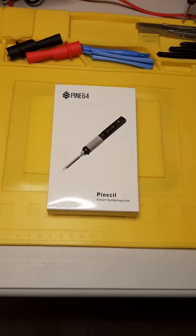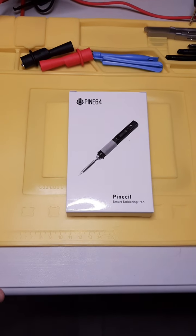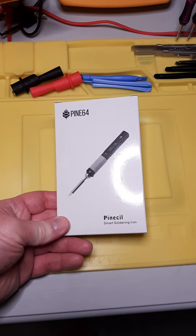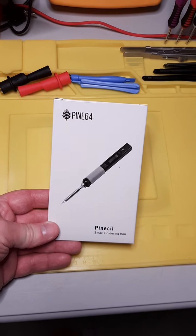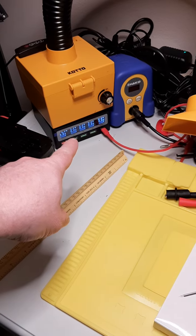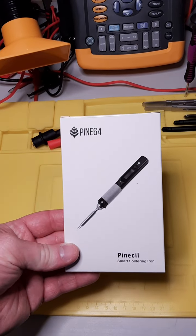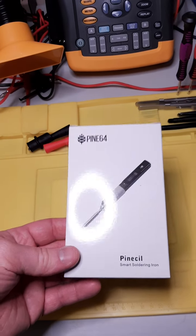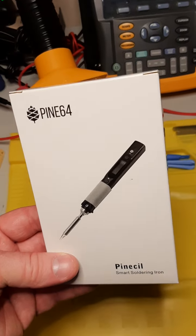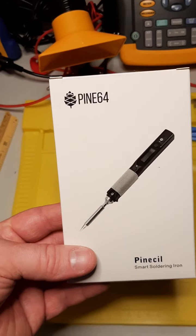Hello everyone out there on the internet. This video is all about this wonderful tiny little soldering iron, the Pinecil version 2 from Pine64. I managed to catch these on one of the very short periods while it was in stock and ordered a couple of them, as well as some miscellaneous other stuff, like the Pine power supply. That's a nice little power supply for USB. I made a separate video for this, primarily because I just wanted to show people how tiny it was — something that didn't come across in other videos and pictures I'd seen, just how small this was in my hand. But that's a separate video.